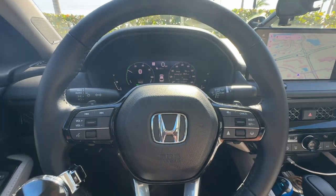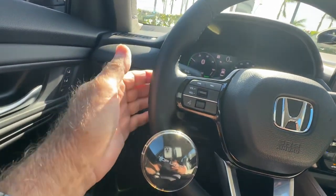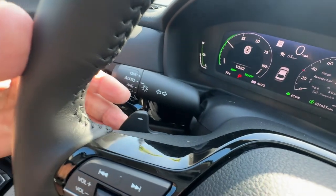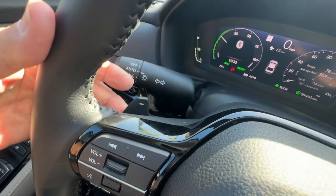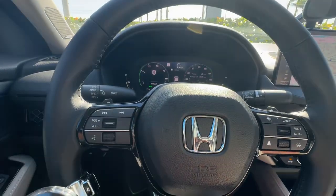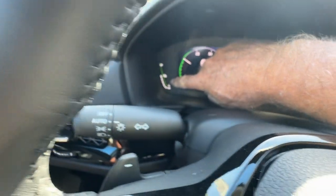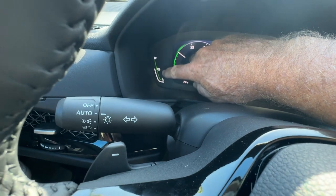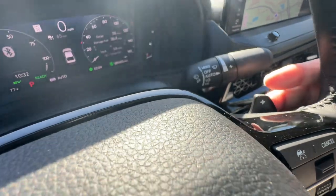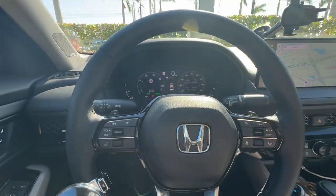So rather than using your foot brake, on my 2024 Honda Accord, right behind the wheel here, there's a little paddle. You can see it right there. And if I hold that, I can click it multiple times when I get off the gas pedal and my car will slow down, providing kinetic power back into my battery. And this is indicating my battery level of my hybrid car here.